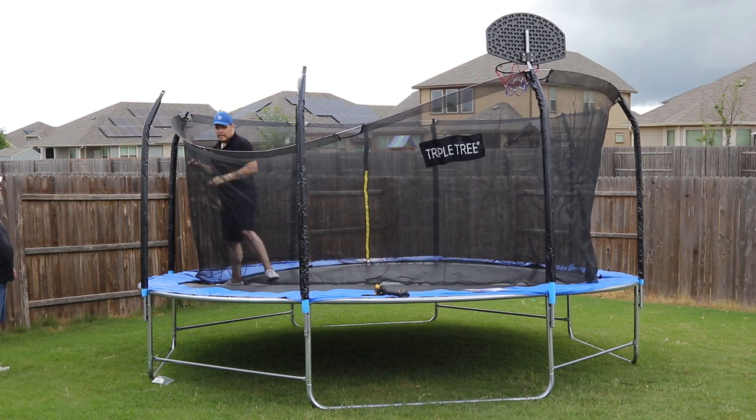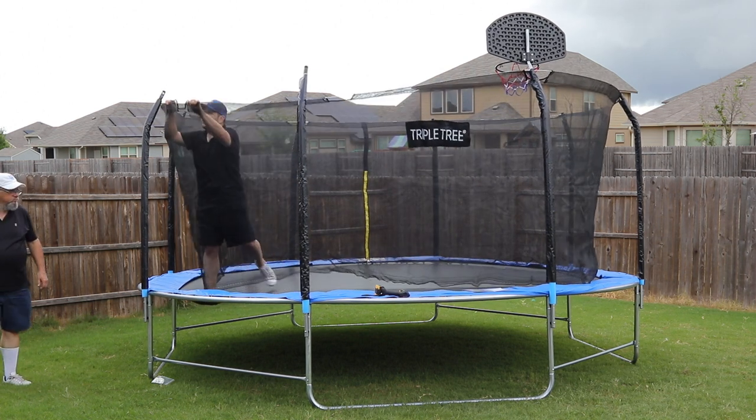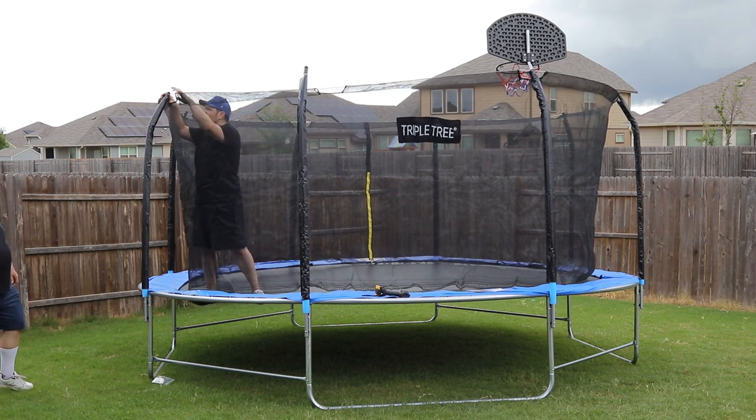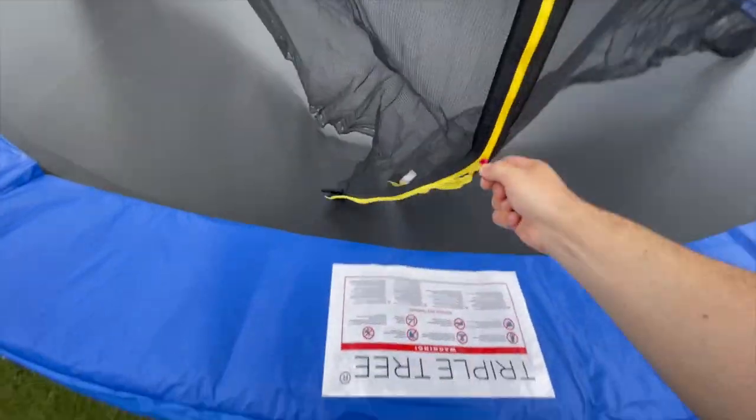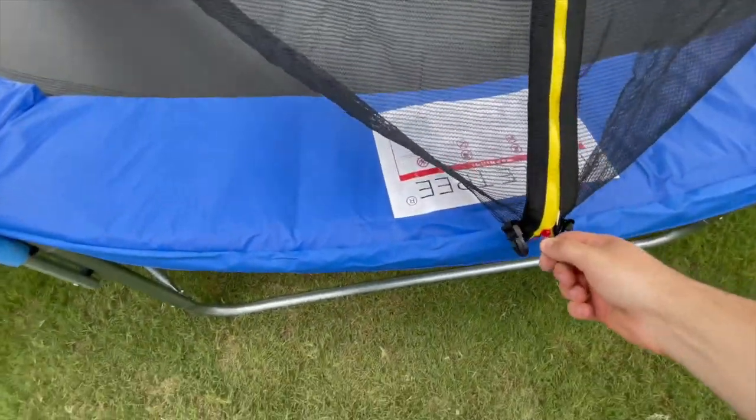Once the rods are all attached, you will snap them into the black cap of the safety pole so they are secured in place. Next, we need to secure the bottom of the safety net to the trampoline mat using the supplied black rope.